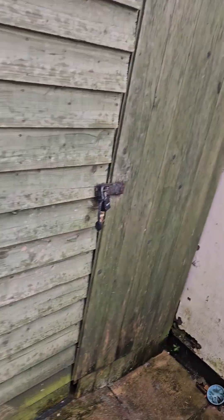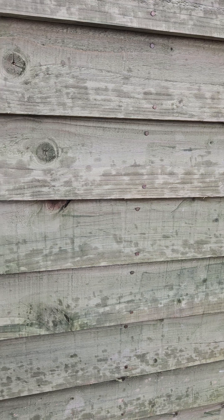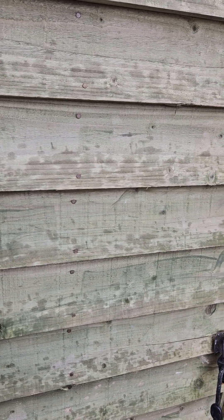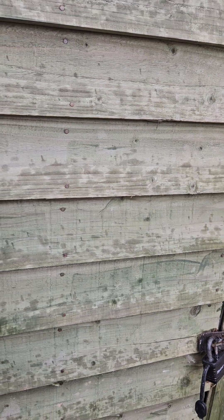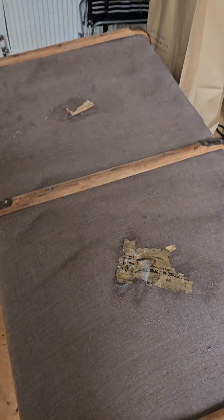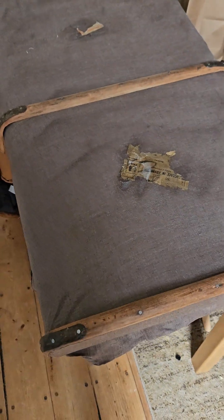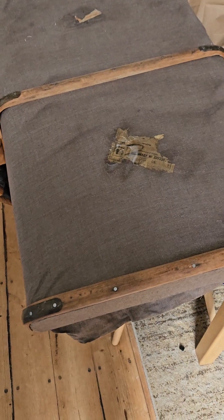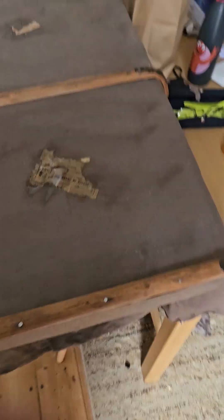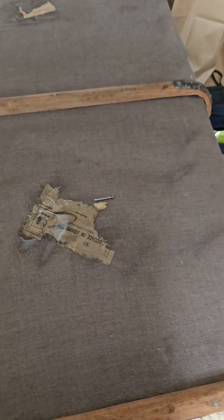Cut it between there and there and it gives you the right fit - that little slot for the suitcase so you can slot in. I eventually got them off, put new nails in, took it to the DIY shop and he gave me the right size nails.